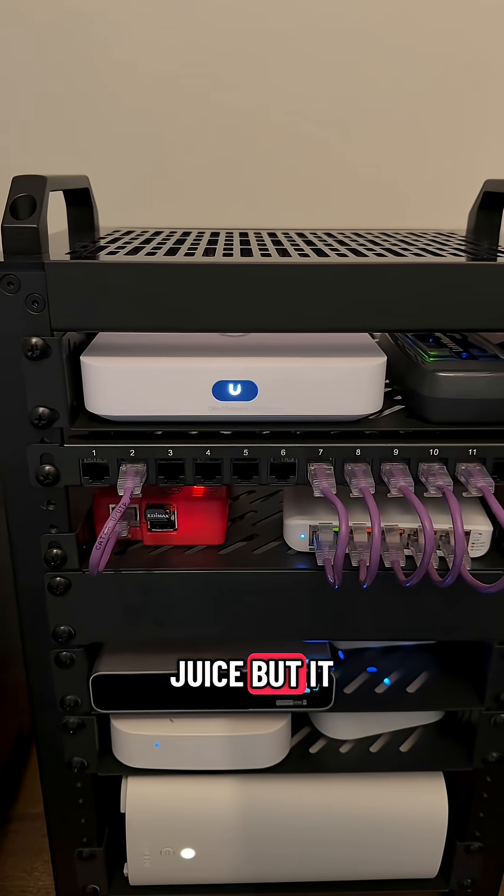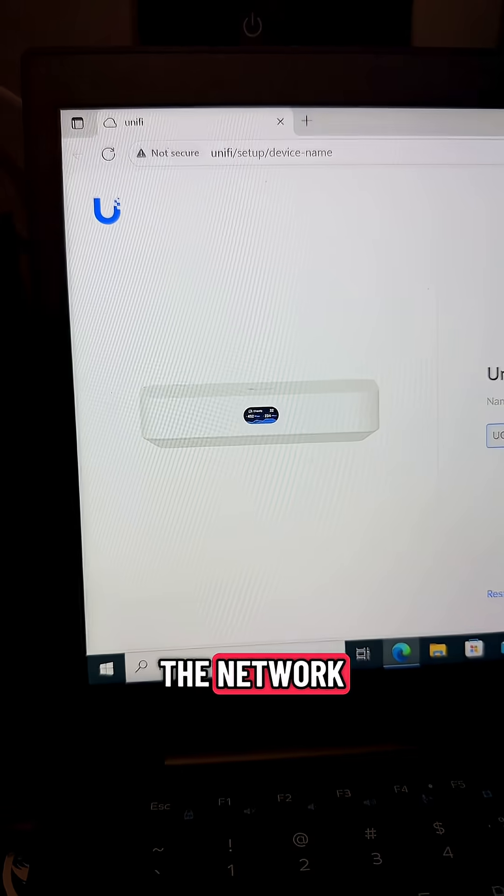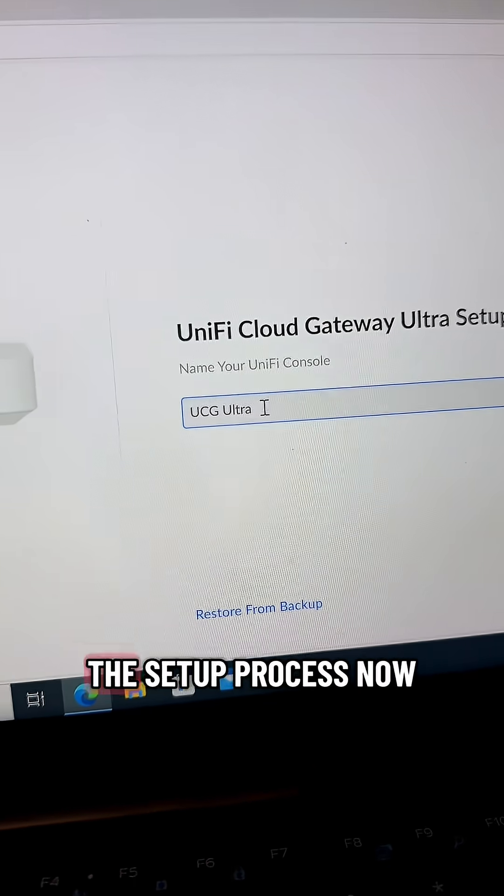It's got the juice but it still needs to be adopted into the network. Hopefully I didn't bork it. We're going through the setup process now.